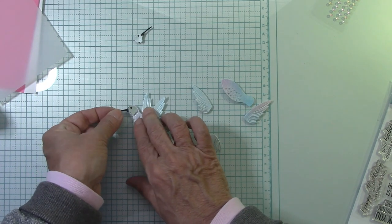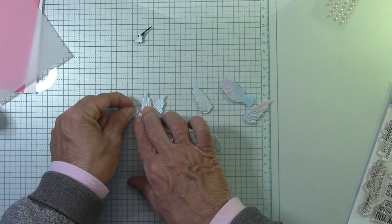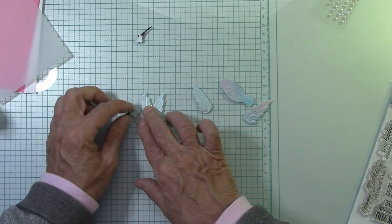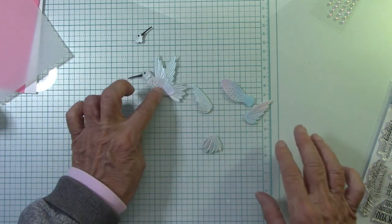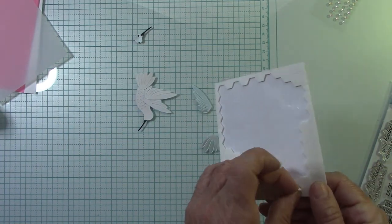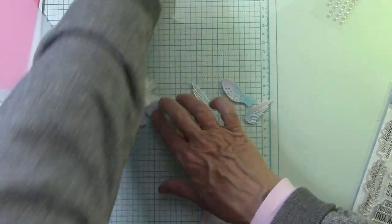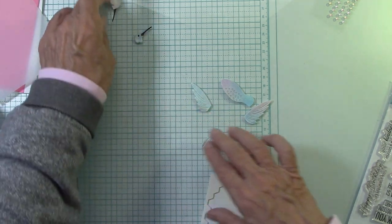I hope you guys have placed your orders and please case my card. If you like my cards, please copy them and share them with everyone — I love that. I think that's the highest compliment anyone could ever give you when they copy your cards. I'm going to put this here — I wanted a smaller one this time.